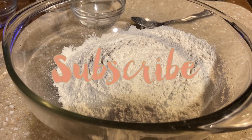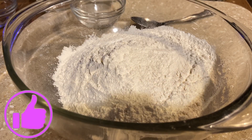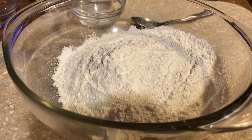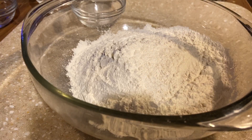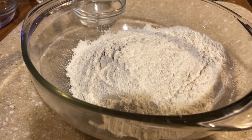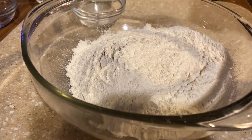Hello everyone, welcome back to Cooking with Donna! Today I'm going to make peach cobbler muffins. My son is back there on his Xbox but hopefully y'all can hear me. I'm going to share this with y'all — they are yummy, yummy, yummy. I can't stop at one, but I want to share this with you guys.